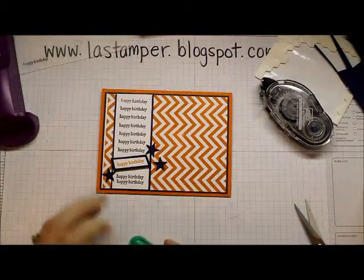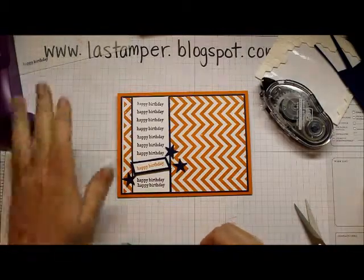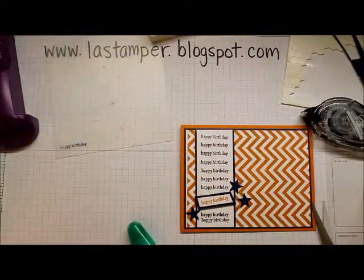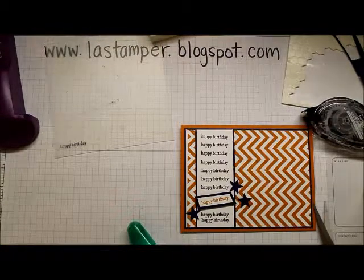There we go — we've done a pretty simple little birthday card and have all our fun little Happy Birthdays lined up with the help of the Stamp-O-Ma-Jig. I hope you've enjoyed getting jiggy with it with me today! Have fun using your Stamp-O-Ma-Jig, and if you don't have one, you're going to want to order one ASAP. Have an inspired day!